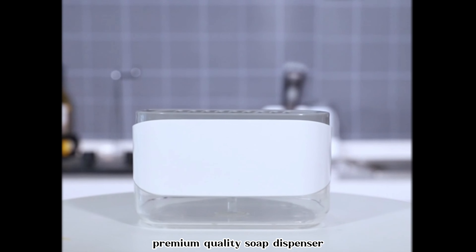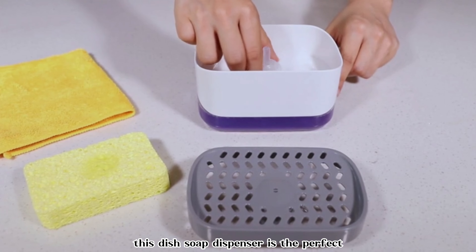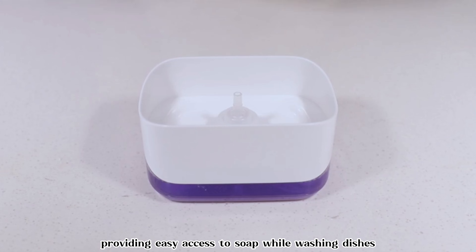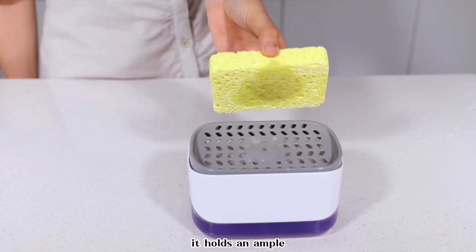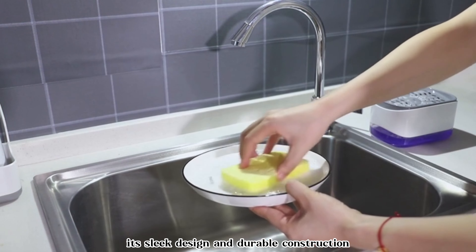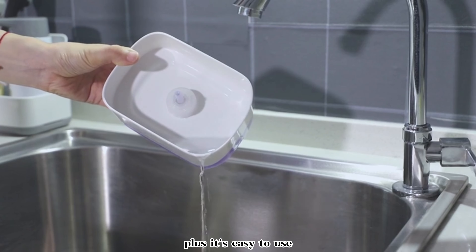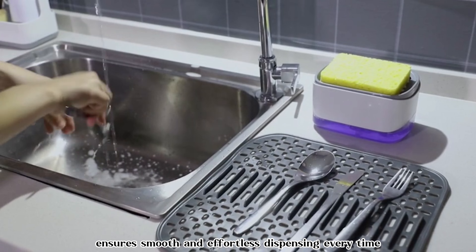Premium quality soap dispenser, designed with added features for your convenience. This dish soap dispenser is the perfect addition to your countertop, providing easy access to soap while washing dishes. With a capacity of 13 ounces, it holds an ample amount of soap to last through multiple washes. Its sleek design and durable construction make it a stylish and functional addition to any kitchen sink. Plus, its easy-to-use pump ensures smooth and effortless dispensing every time.